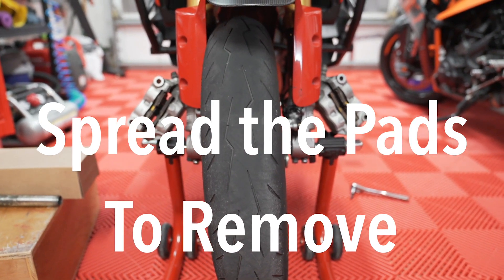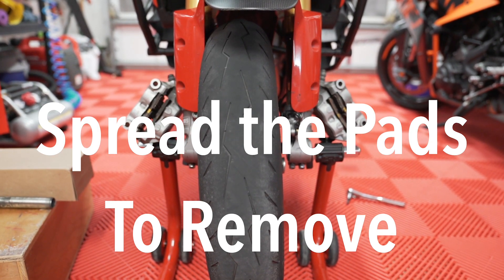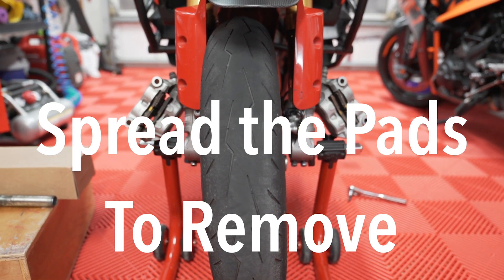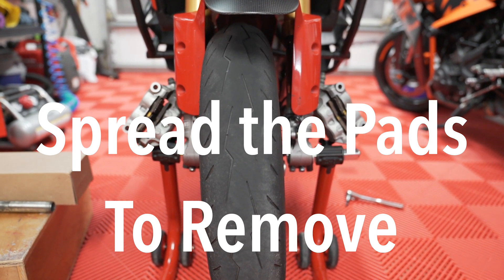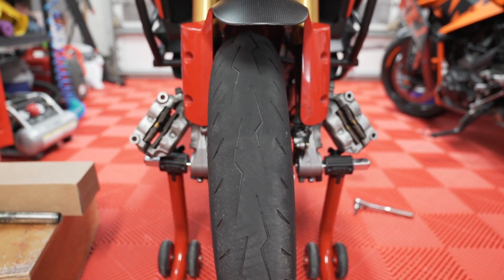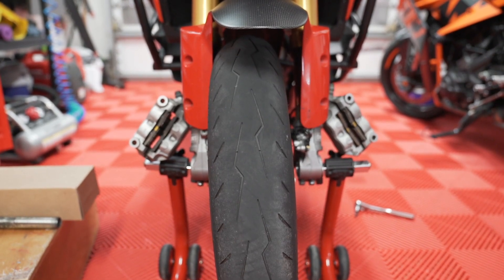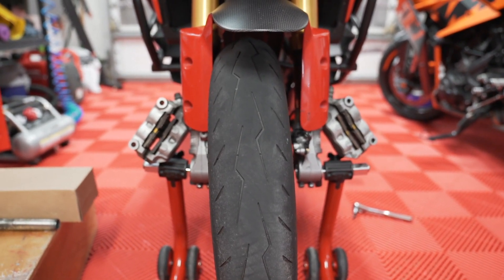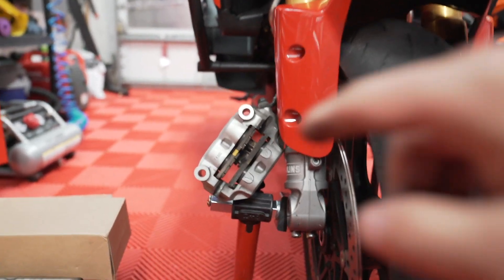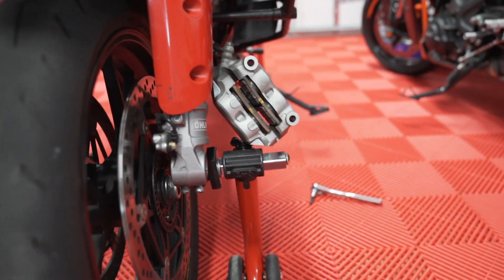Unlike the V4S, these are harder to get out. I think these are actually much bigger calipers because this is based off the Panigale. So this is a little bit harder to get off because of the 17-inch wheel. The V4S has a 19-inch wheel, which made the calipers really easy to get off. So you really have to spread open a lot in order to get these off.